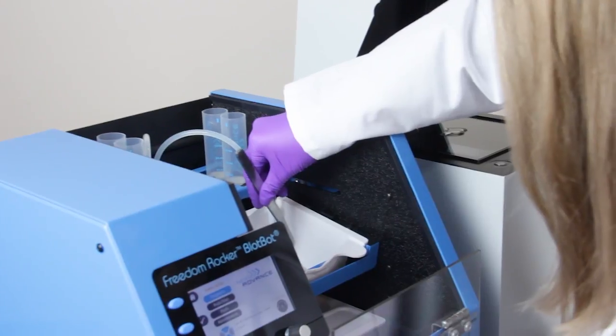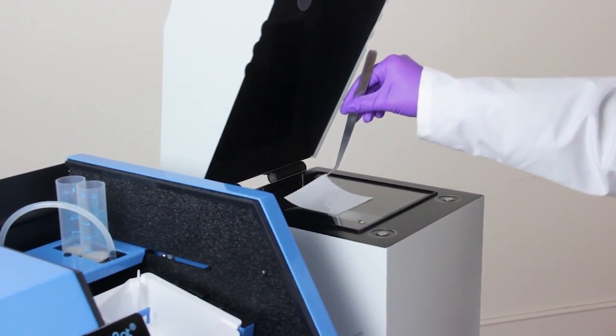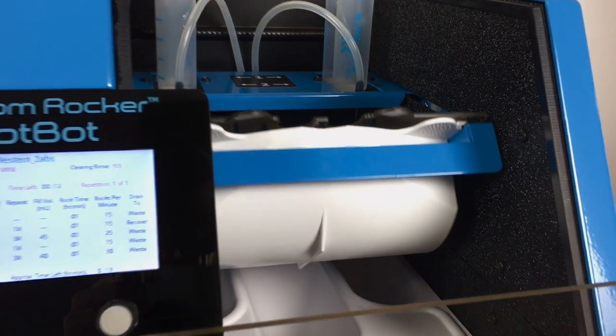The BlotBot can process several blots at a time, and they are completely done and ready to image when you return. If you run just two Westerns a week, the BlotBot will give you back about four hours of your workweek that you're currently spending babysitting your blots. It will pay for itself in increased productivity in just half a year.